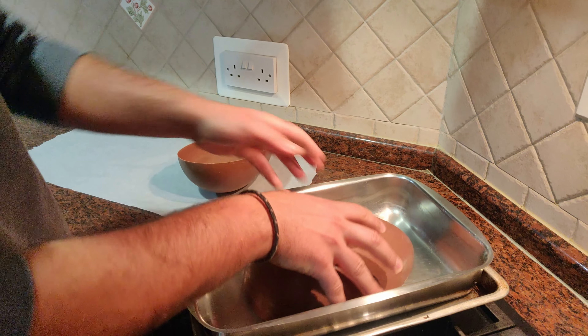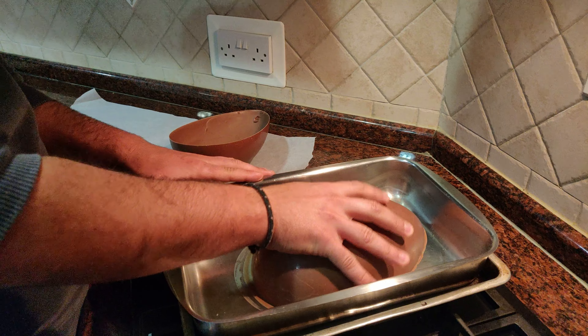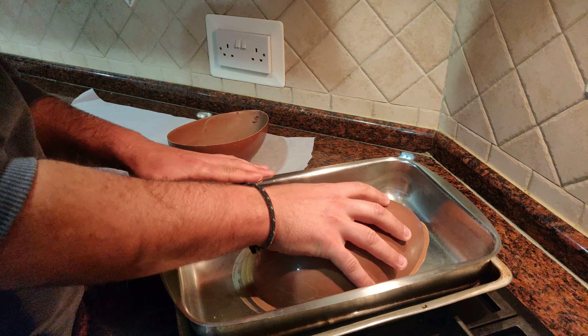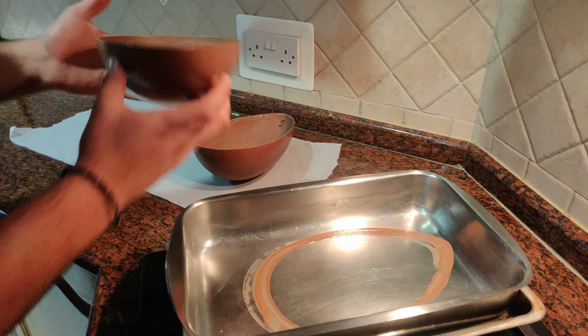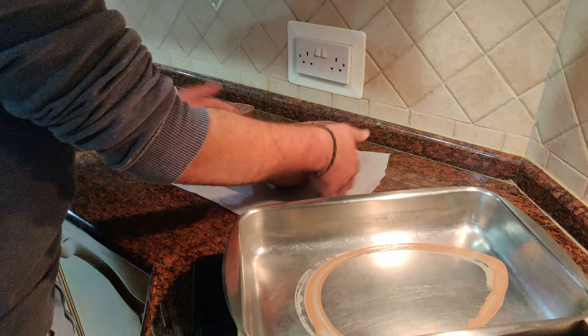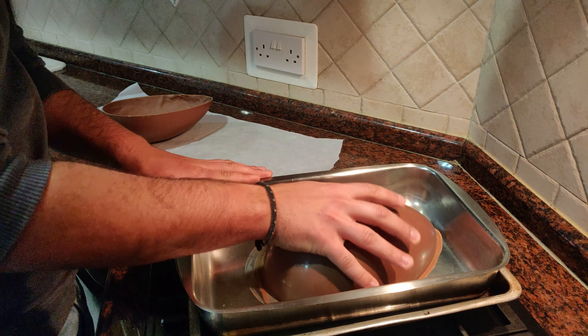So first off, we're going to start by breaking some chocolate, breaking it off into little pieces. And then we're going to put it on a double boiler and melt it to start with the process.